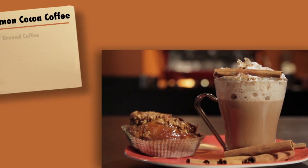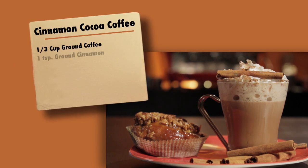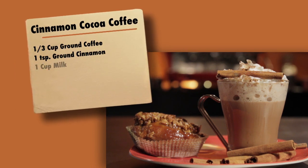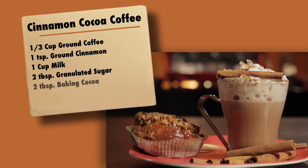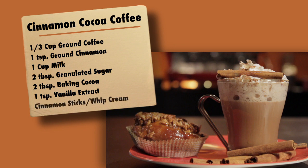Here's what you'll need: one third cup of ground coffee, one teaspoon of ground cinnamon, one cup of milk, two tablespoons of granulated sugar, two tablespoons of baking cocoa, one teaspoon of vanilla extract, and some cinnamon sticks and whipped cream to garnish.